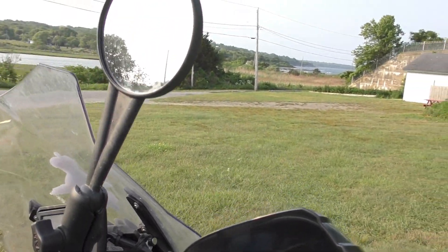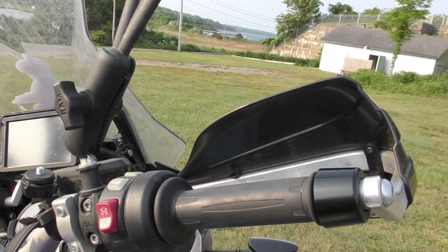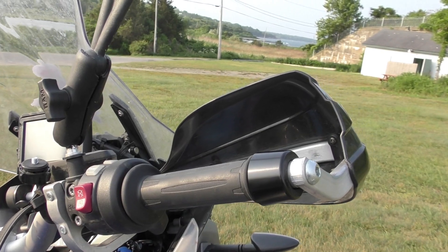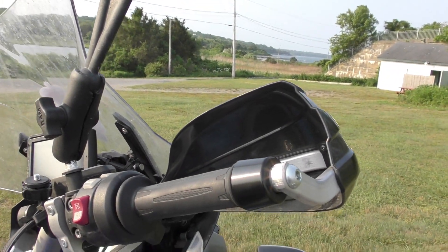I changed the mirrors out — I put them with the Ram mount. These round mirrors I'm very happy with. I get to adjust them any which way, and I'm assuming that if I do take a dump some day, they will probably survive better than the stock ones.